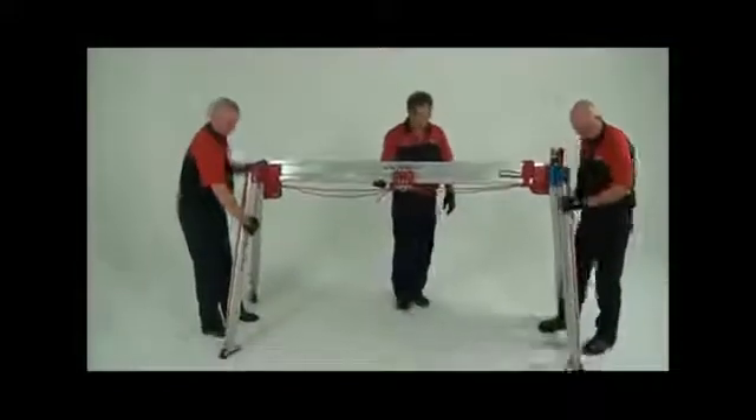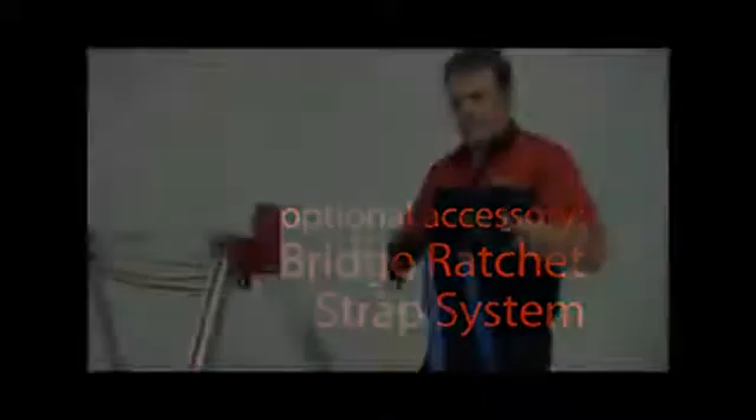Once erected, the bridge system should be stabilized to prevent lateral movement. The bridge ratchet system is an optional accessory that comprises two 15-meter ratchet straps, two snake slings, and four round slings of various lengths.